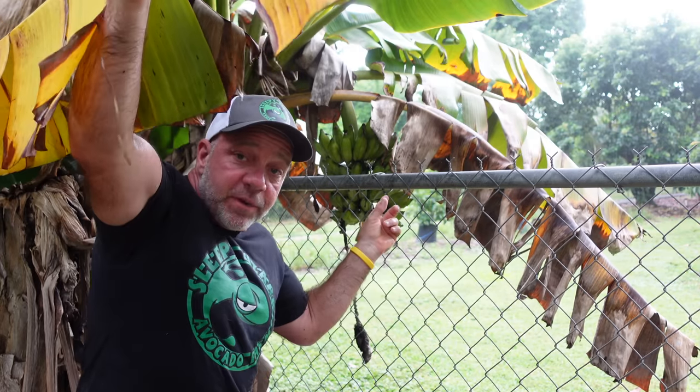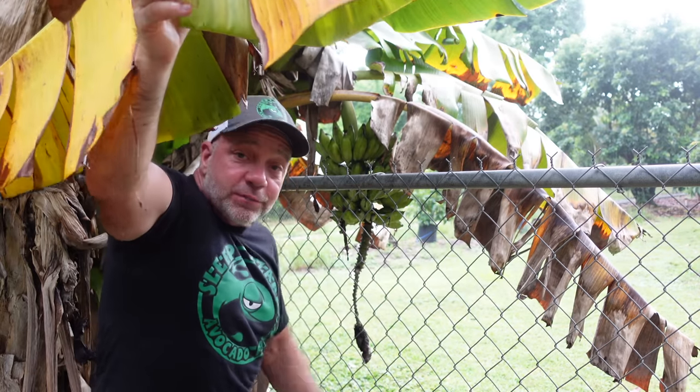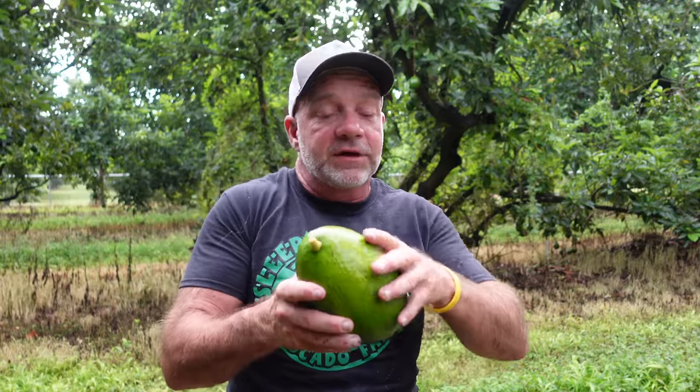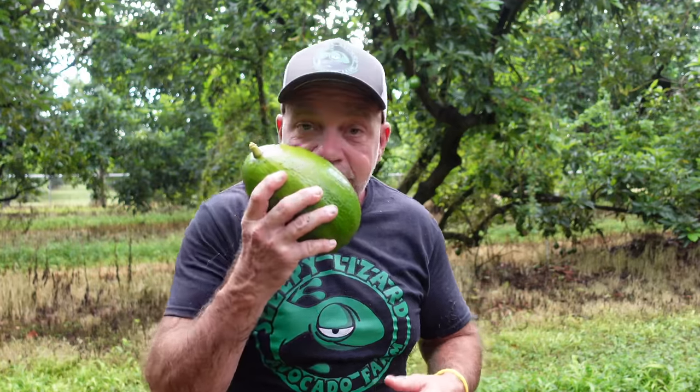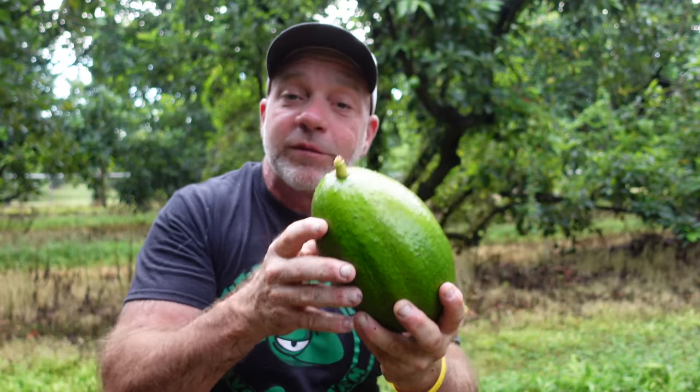Unlike other fruit — like this bunch of bananas that will start to ripen on the tree and turn yellow — an avocado doesn't change colors when it's ready to eat. An avocado doesn't smell fruitier when it's ready to eat. The only way to know is to squeeze it and see that it's uniformly soft.